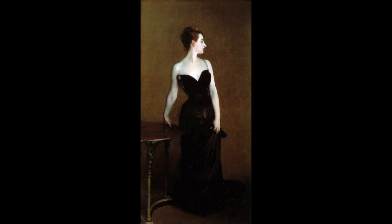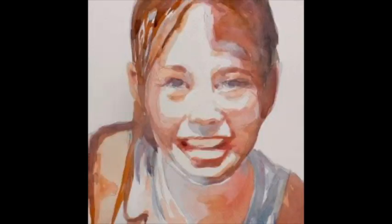So this is Madame X done by John Singer Sargent. This is an oil painting, but you can see the ratio of values here. He has mostly darks and then a few mid-tones and then lastly the white. And because of that ratio — plus his excellent painting — it just looks spectacular.